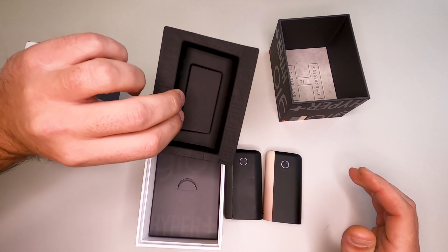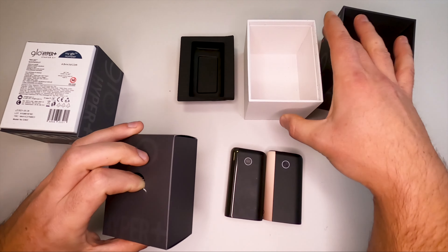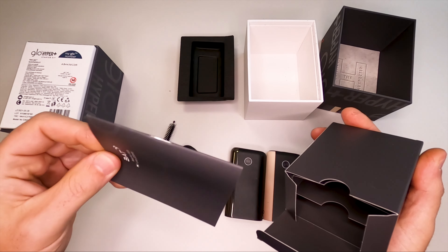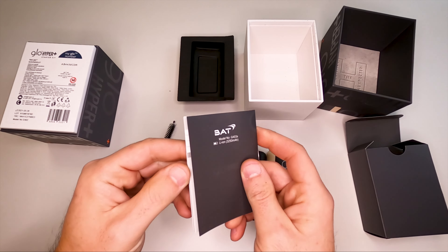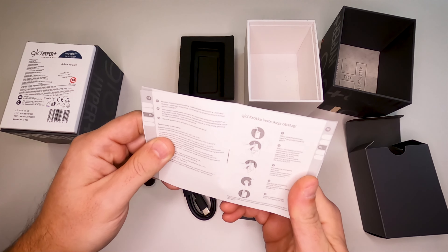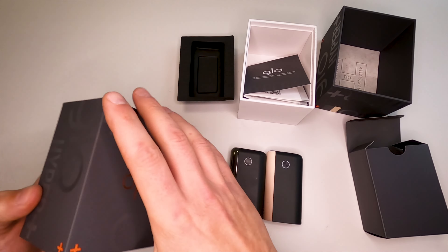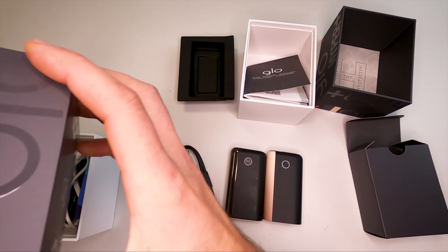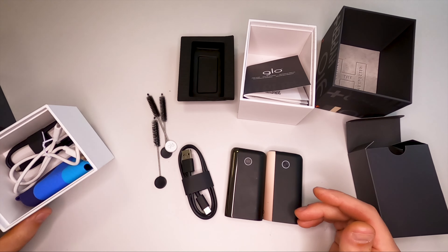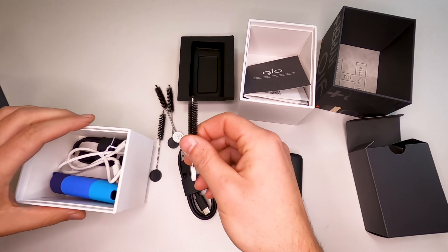Let's get on with it. In this box we didn't get a charger, and I'm thinking it will be the same here. Let's get everything out — a little menu, probably some description on how to use it, how to clean it, very basic. We have the same brush that we had before. Actually, I now have a lot of brushes since I've bought several devices over time.